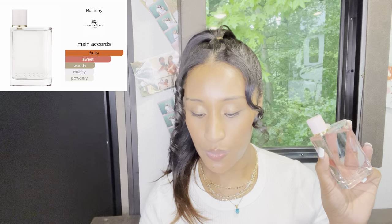It has those strawberry and berry notes, but to me, dominantly strawberry. My husband loves this perfume because I sprayed it today. Let's go ahead and unbox her — oh my gosh, she's so cute. I love pink and it's just so chic and classic. So let's look at the notes. The main accords are fruity, sweet, woody, musky, and powdery.